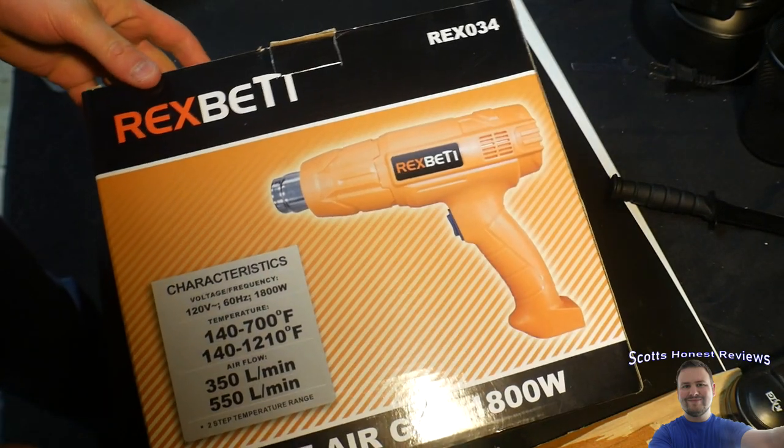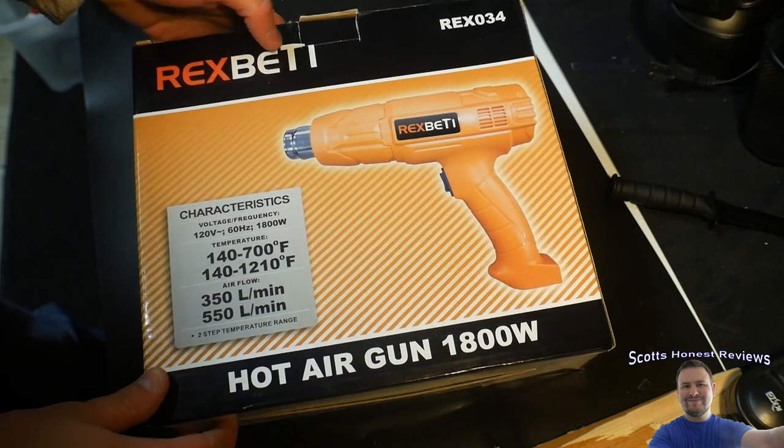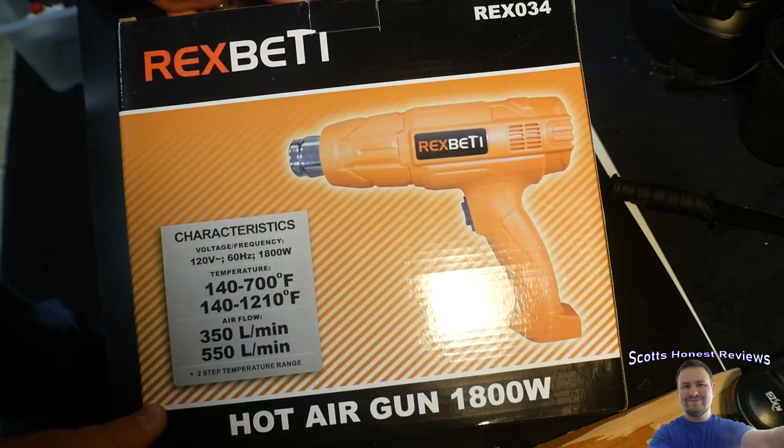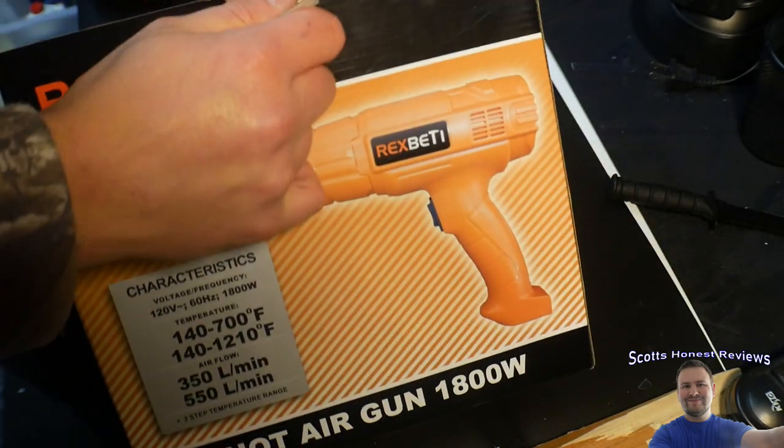Hello everyone, welcome to Scott's Honest Reviews. Today we are unboxing the Rex... Rex Betty? Something like that. If you guys are interested in this product, you can find it in my video description.